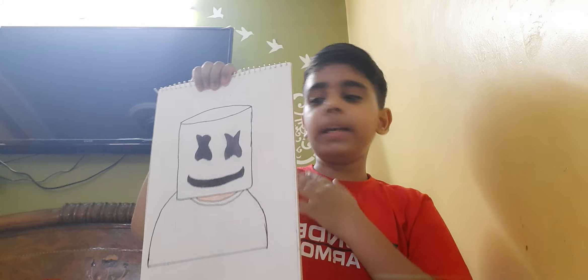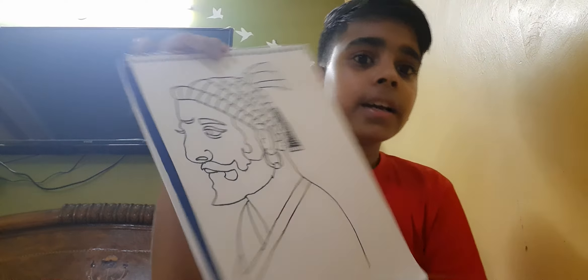And the last is our Shiva Jai Maharaj. Our drawings are completed. If you liked my video, please like, subscribe, and share to my channel. Bye, meet you later in the next video — bye!